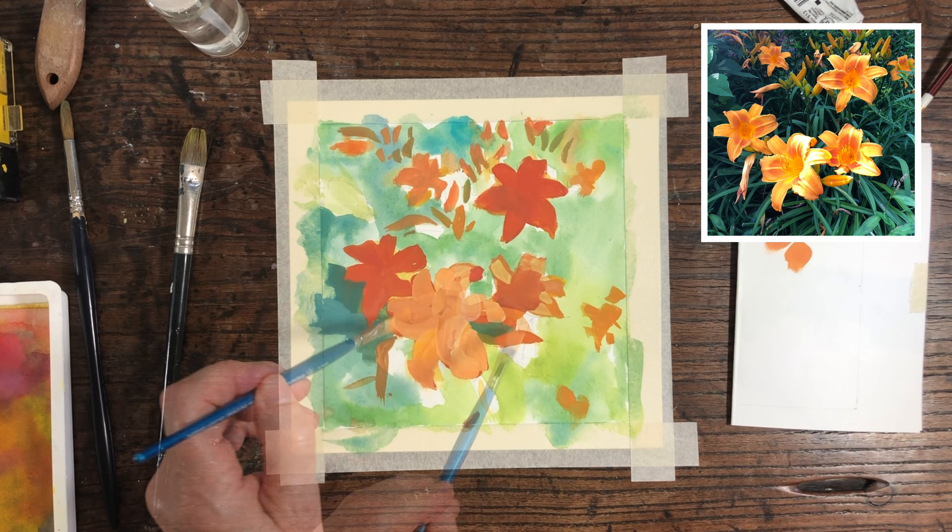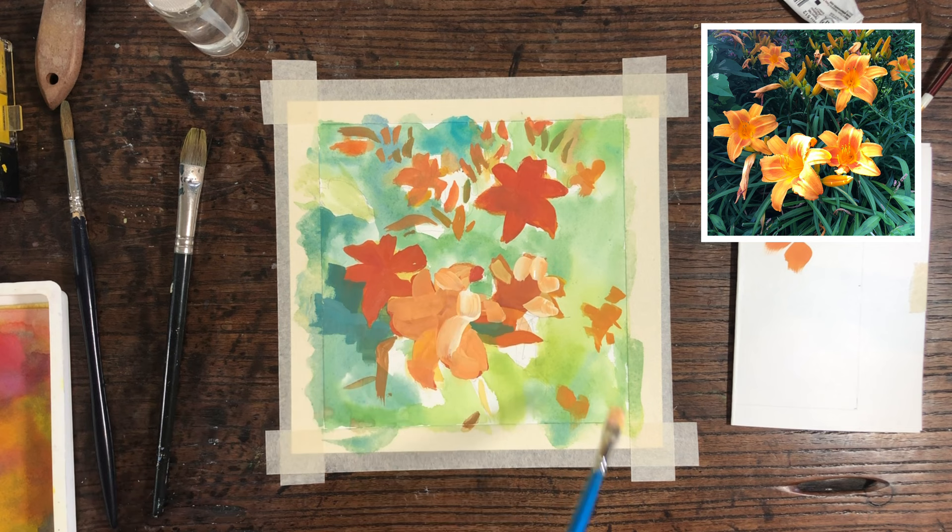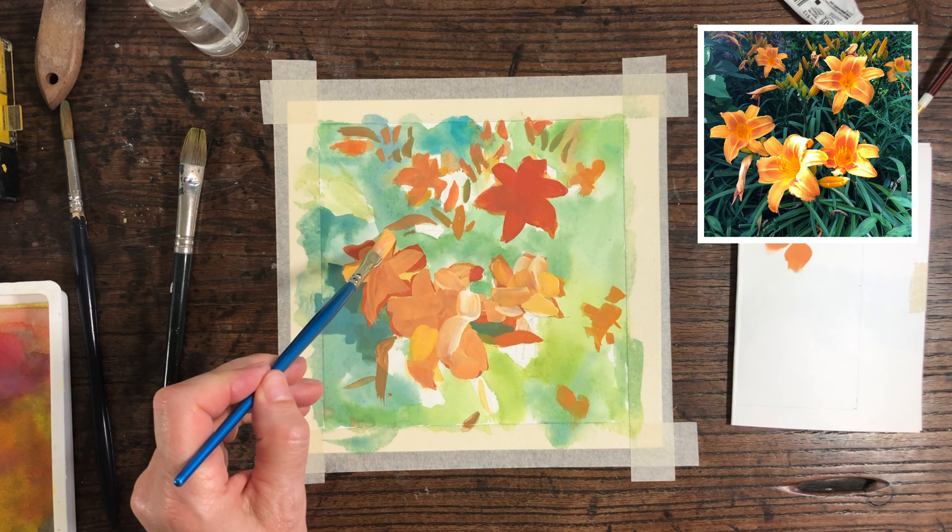Now that I'm working on the flowers themselves, I'm focusing on the light and dark within the flower and I spend a lot of time adjusting. I add a color and then wait for it to dry, or I put another shade beside it, and slowly I build up the flower so it looks more realistic.